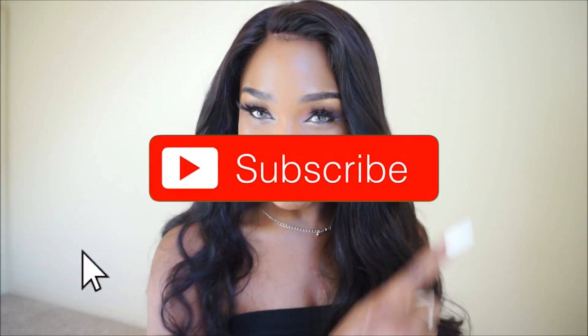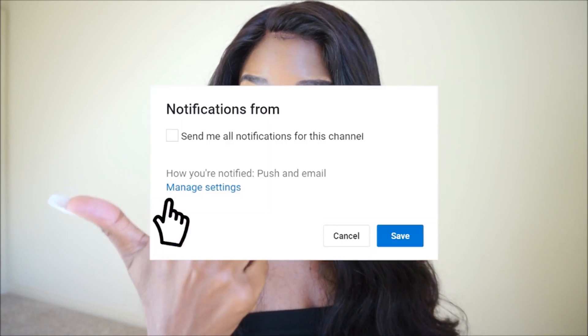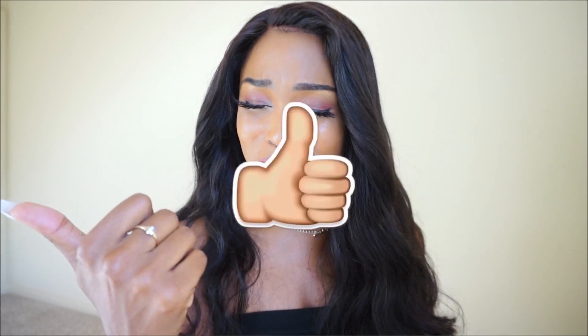That is it, you guys. If you have any questions leave a comment below and I'll get back to you. The link will be down below. I definitely recommend this, especially if you're someone who doesn't want to deal with bleaching knots and all that. This is fire. If you like this video, give it a thumbs up, like and subscribe so I can make more videos, and I'll see you guys next time.